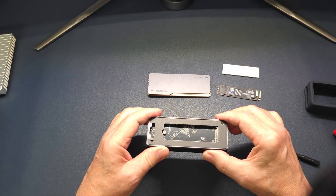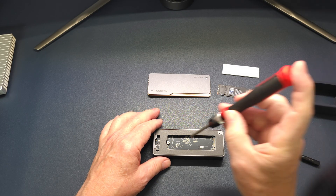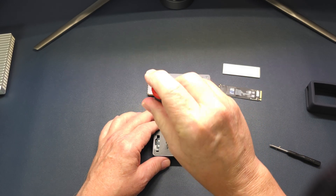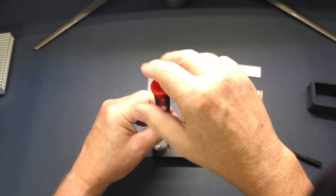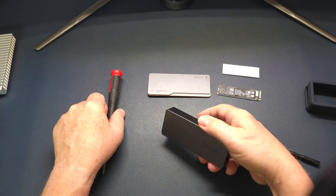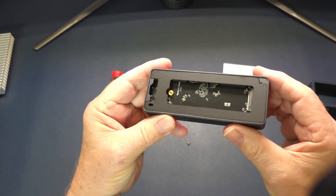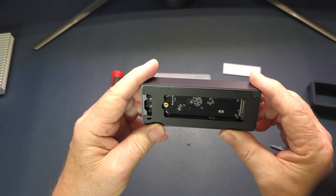This drive looks to be really well built and well thought out. It comes with a screw inside so you can put your SSD in there. I am putting the Samsung 990 EVO Plus in there — I'd like to try a Pro someday but this is the one I have. I had to take it out of my other drive to give this a tryout.